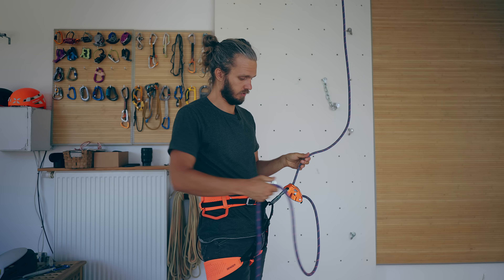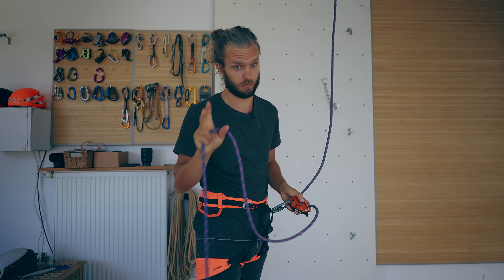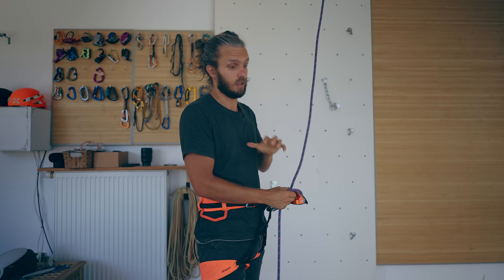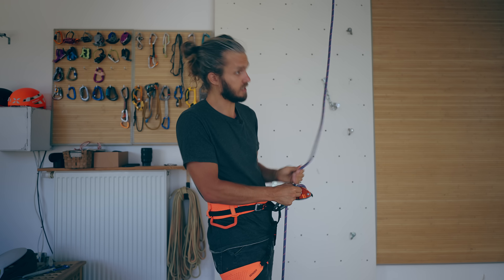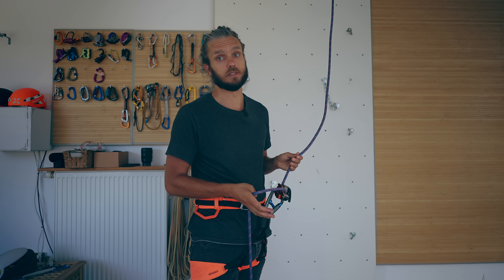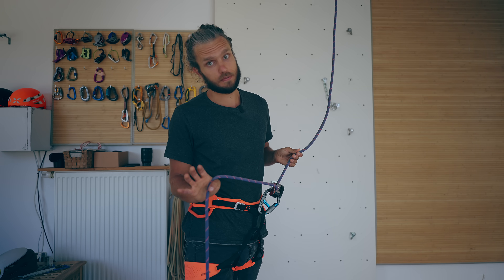So why do people do this? There are two reasons. The first one is that belayers are afraid to short rope the climber in case there is a tangle in the rope. They're afraid something is wrong and the Grigri will lock accidentally while giving slack. To avoid that problem, the ideal solution is to stack the rope nicely before the climb, but things happen.